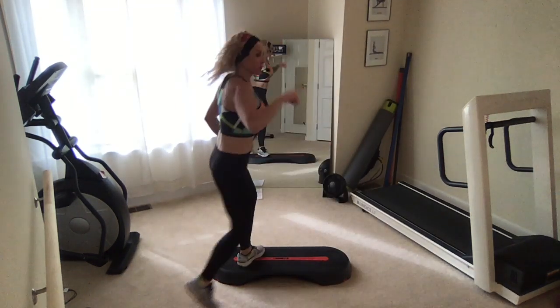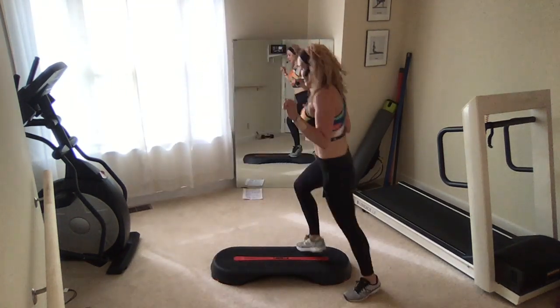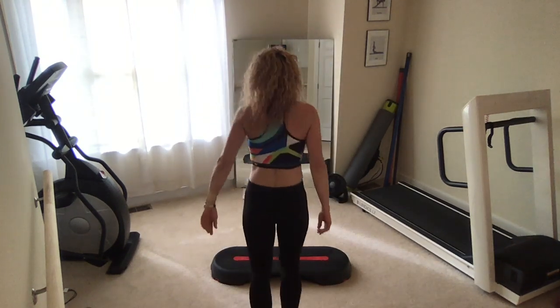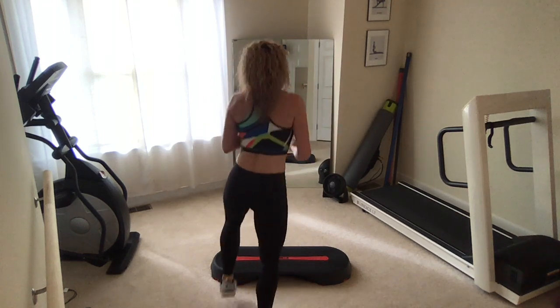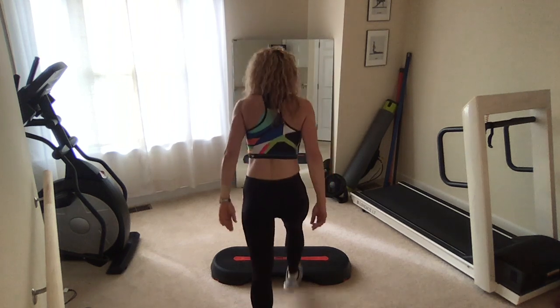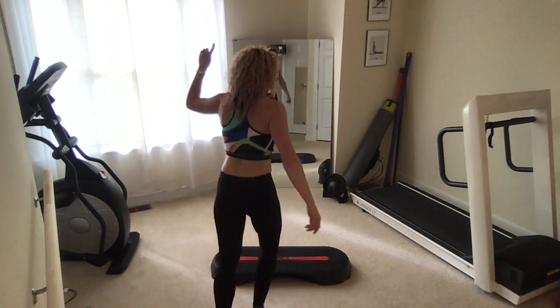All right gang — turn straddle, turn straddle, all the way around, keep it coming. Good. Basic left. Turn straddle, turn straddle, one more time all around. Basic. One turn straddle and we hold.